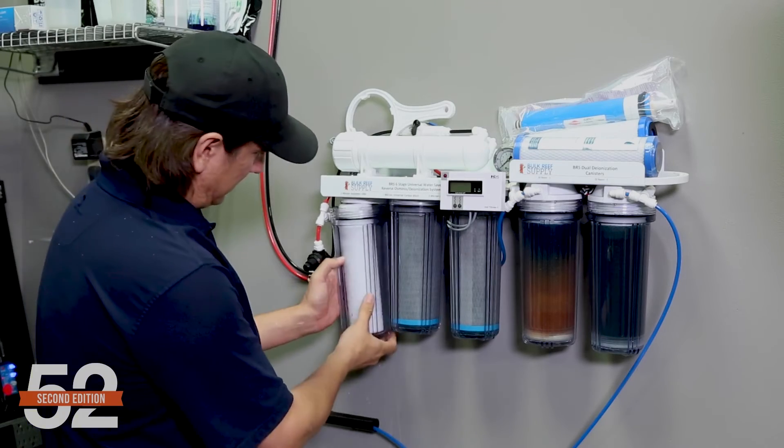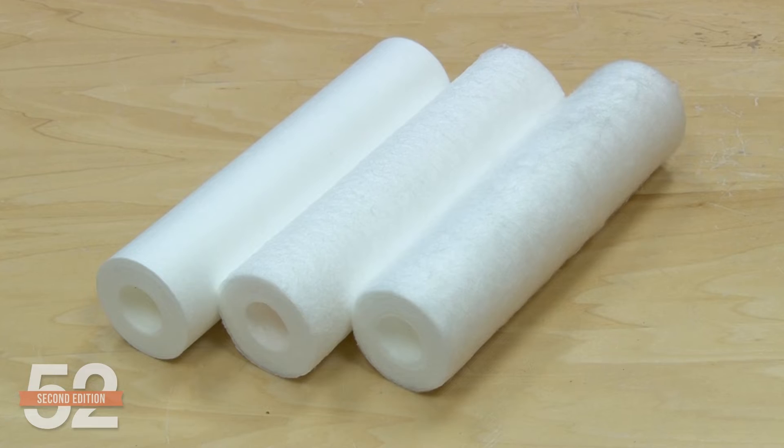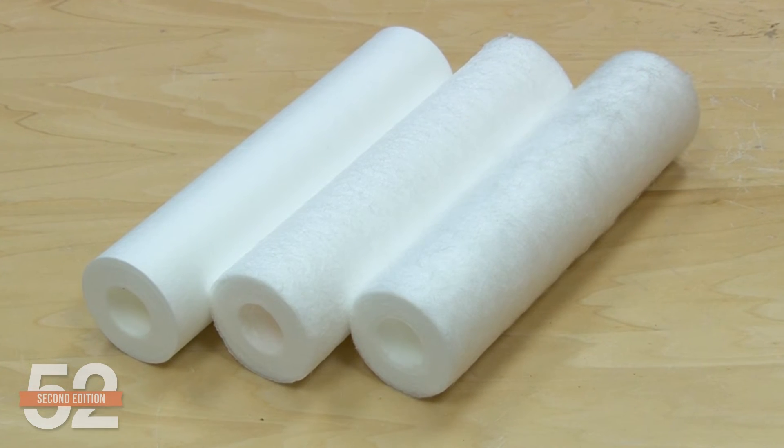Note that the filters themselves, even brand new ones, will drop the psi a bit. If you find that your sediment filter is clogging too fast and you have to change them constantly, you have two options. First, you could try a larger micron size, like going from one micron to five. Good news is the five micron is less expensive as well. Most reefers don't need them as small as one micron. As long as your carbon blocks don't get dirty or clogged, stick with that five micron, which should last longer.